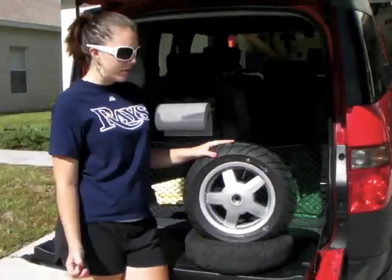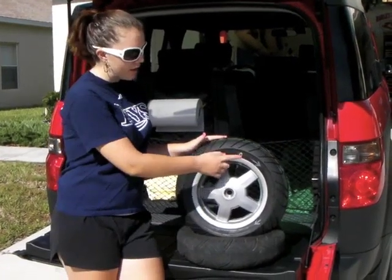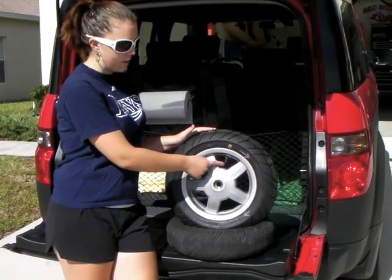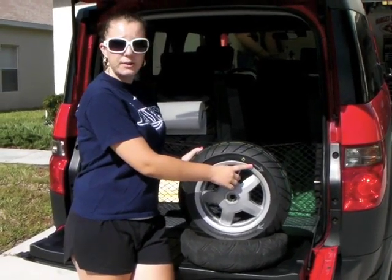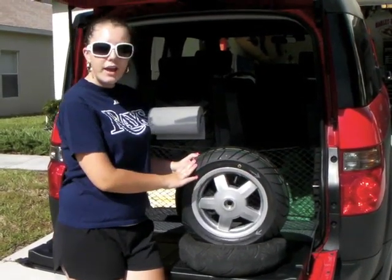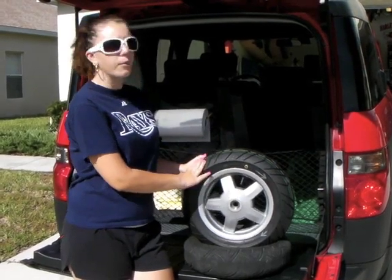When remounting a tire, it's very important to make sure that they line the yellow dot with the valve stem. The Zippy one is a directional tire, so you have to make sure the arrows are going in the proper way. We went ahead and got the valve stem replaced while we were there.